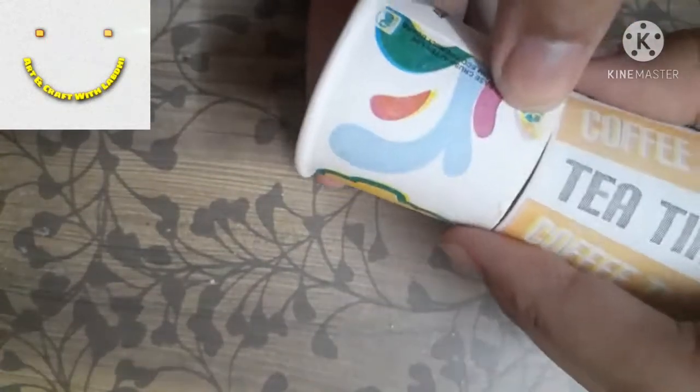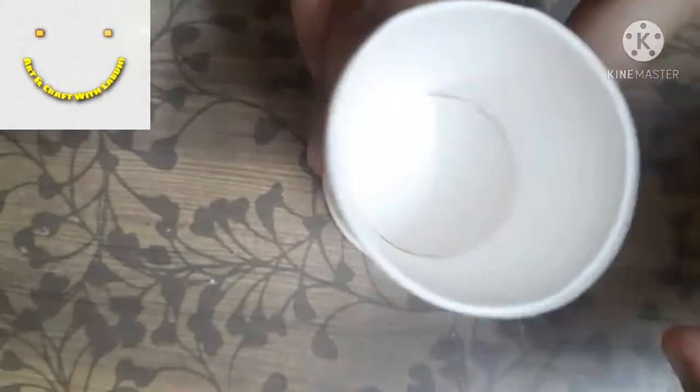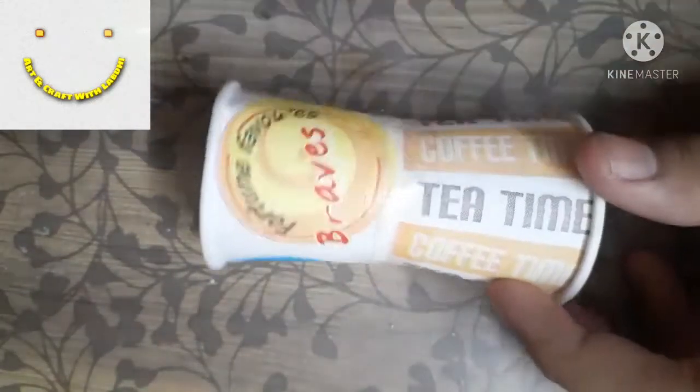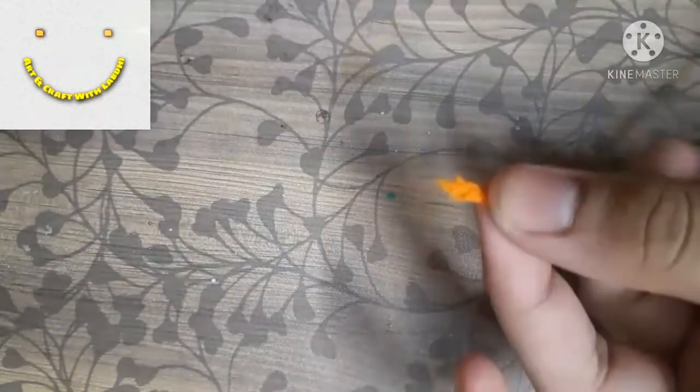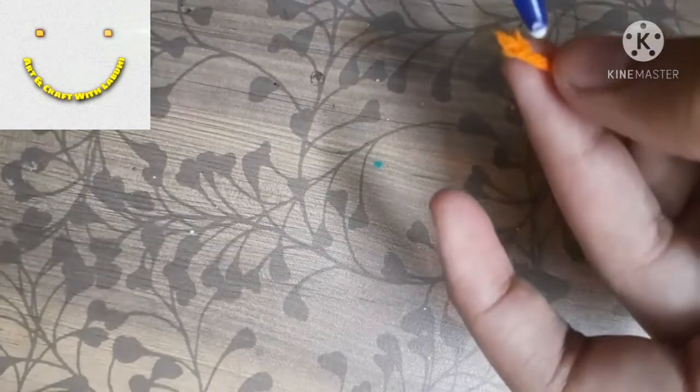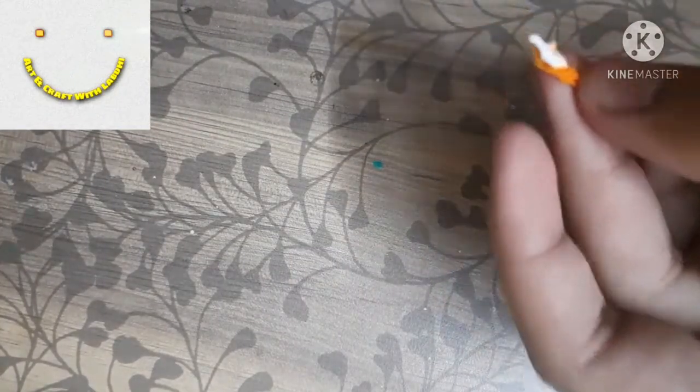We need two paper cups. Tape both of them together firmly, as you can see in the video. You can even do it with the help of glue. Now we need some wool of any color of your choice.